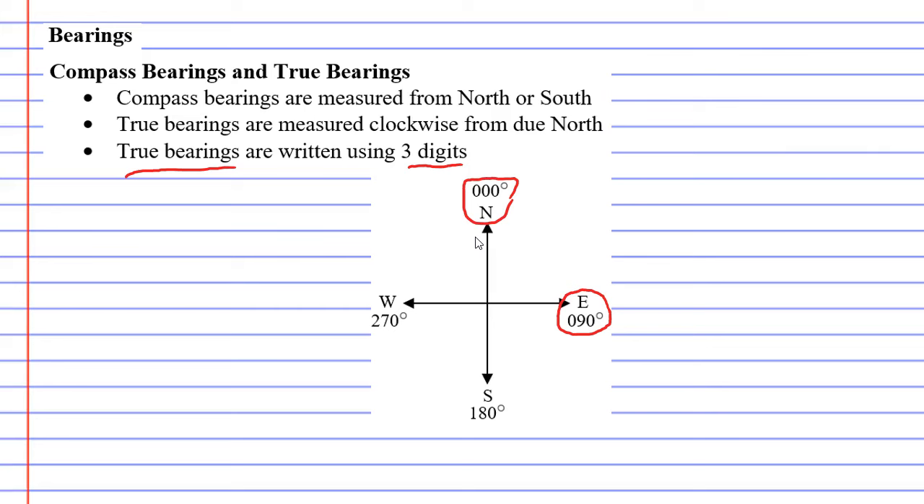Why is east 90 degrees? If we start at north and go clockwise — which is how true bearings work — the angle from north to east is 90 degrees. South from north is 180 degrees, and west from north in a clockwise direction is 270 degrees. Each angle represents the clockwise measurement from north.